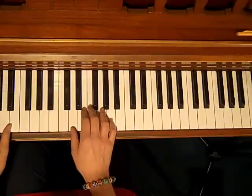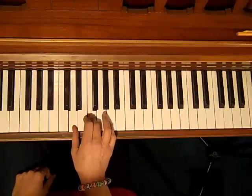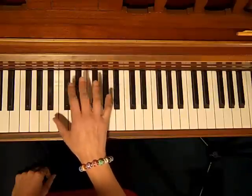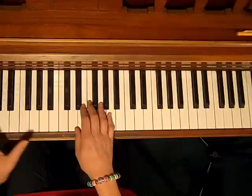I'll do it on a D minor chord. So what's in a D minor chord? We have D, F, and A. Now again, the right hand is going to be playing the chords, and the left hand is playing a kind of a swing bass.